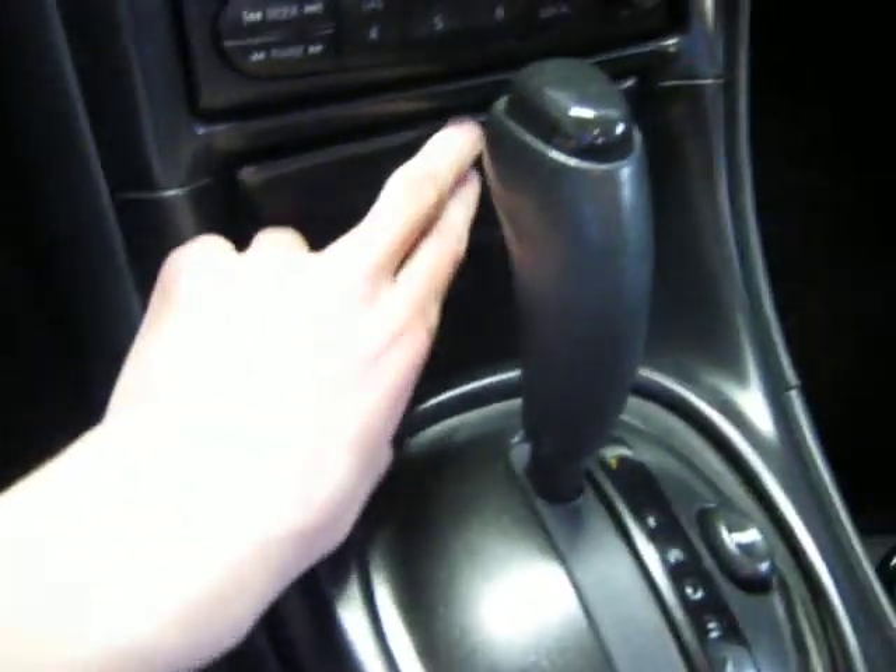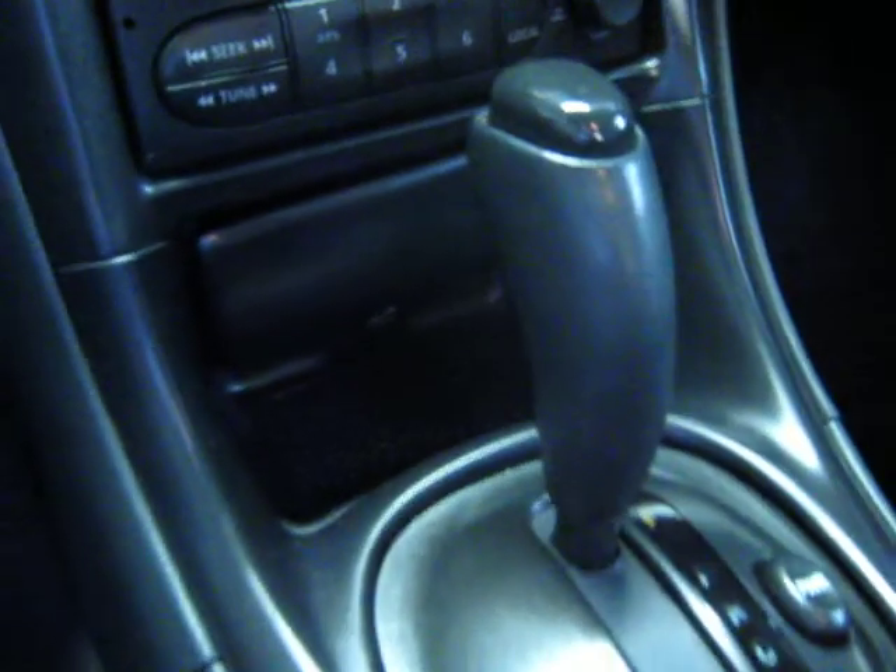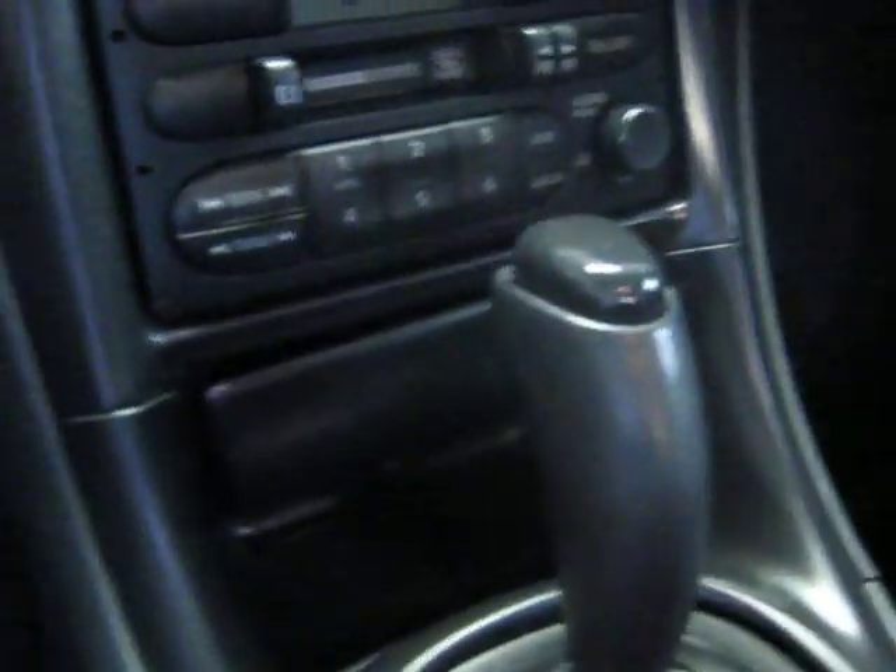The only problem is the hinge on this is broken right there, so it just hangs down. It's not like I could use that anyway, but I'll get a replacement soon.